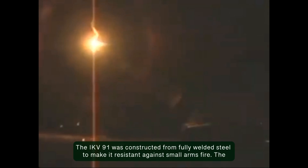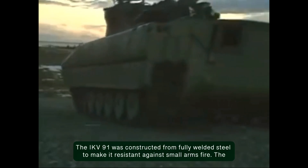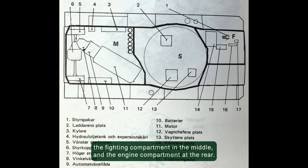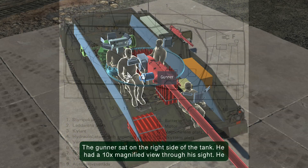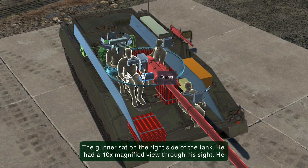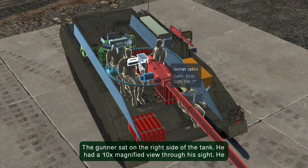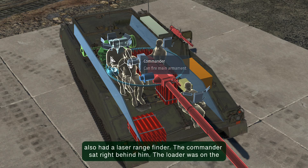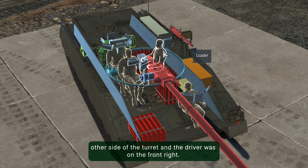The IKV 91 was constructed from fully welded steel to make it resistant against small arms fire. The hull was divided into three main compartments: the driver station in the front left, the fighting compartment in the middle, and the engine compartment at the rear. The gunner sat on the right side of the tank and had a 10x magnified view through his sight. He also had a laser rangefinder. The commander sat right behind him, the loader was on the other side of the turret, and the driver was on the front right.